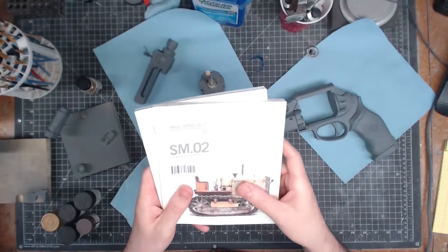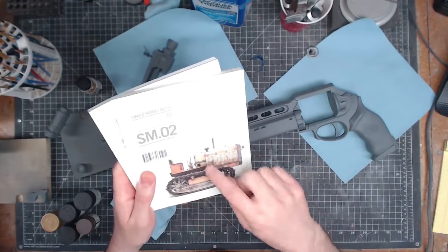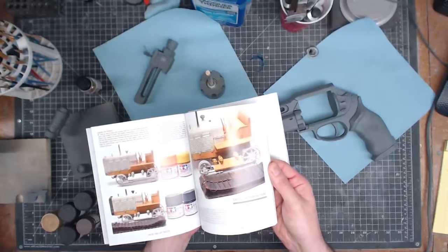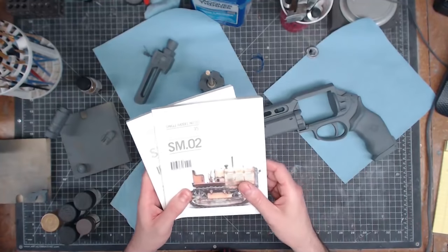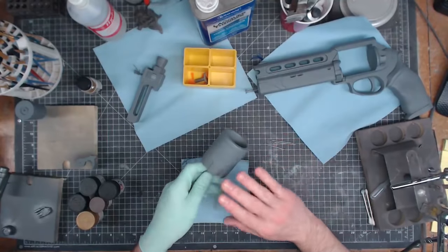I'm going to be trying out some new painting techniques that I just learned in these books. They were a recommendation from my pal Sean Charlesworth — they're from Rinaldi Studio Press, we'll have a link in the show notes. They go over some really cool model painting techniques with great photographs. The first thing we'll do is lay down a base coat of color.